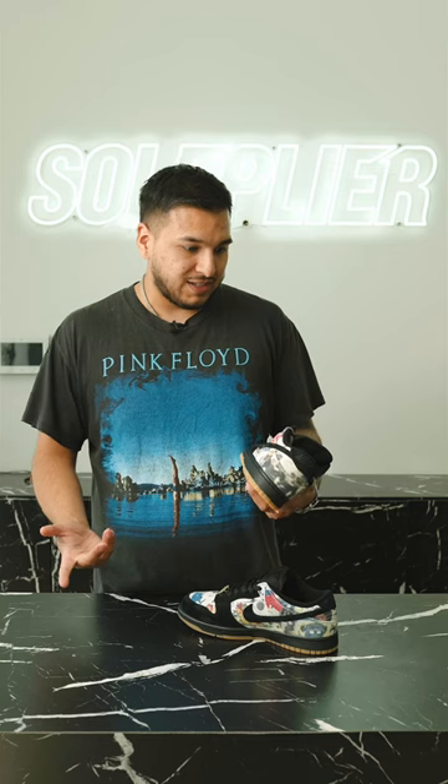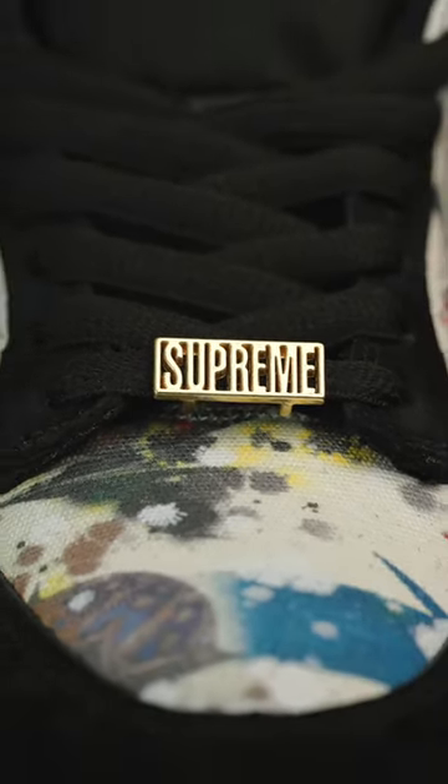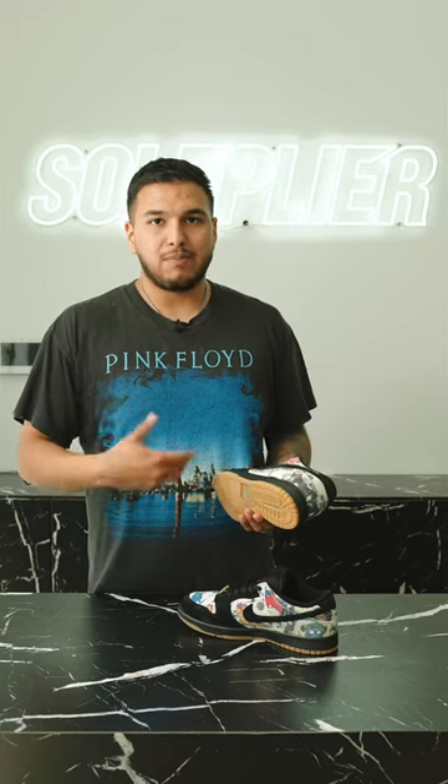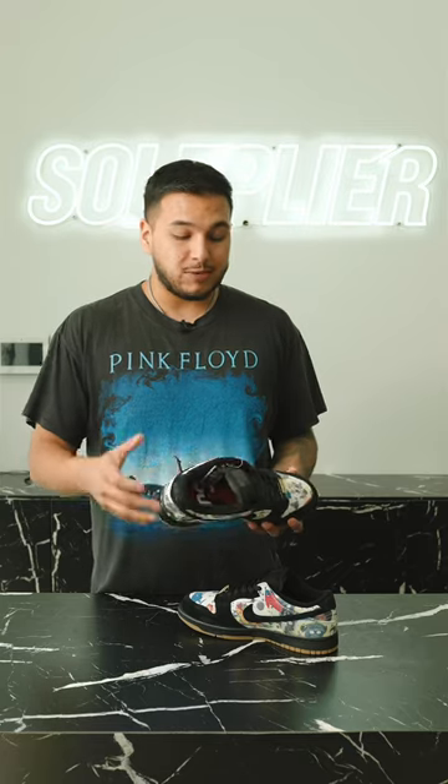So this shoe, first looks, first glance, I would say definitely reminds me kind of like that Paris SB vibe that they have going on. Obviously, I would basically call these like the black Paris SBs. Again, no release date yet on these, but these are scheduled to release later this year.